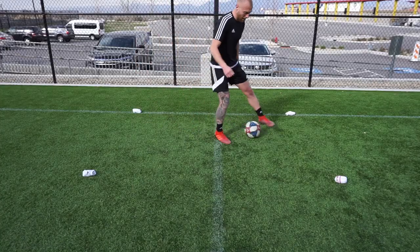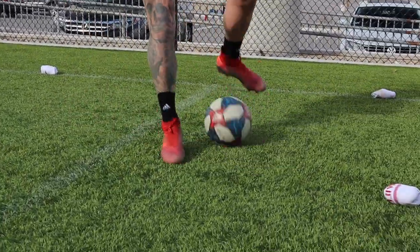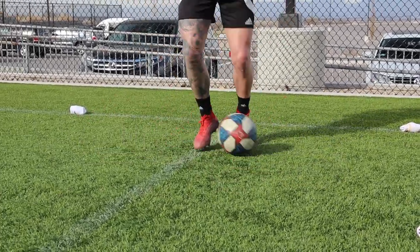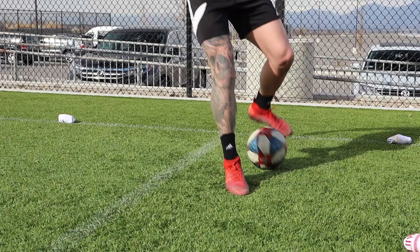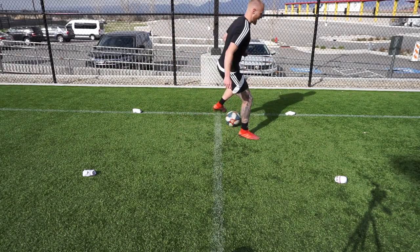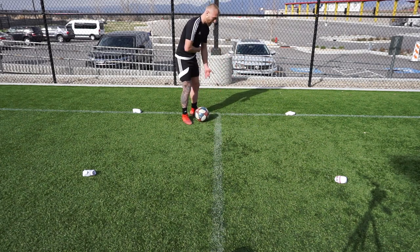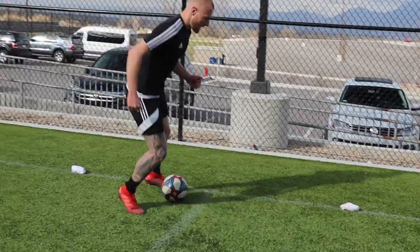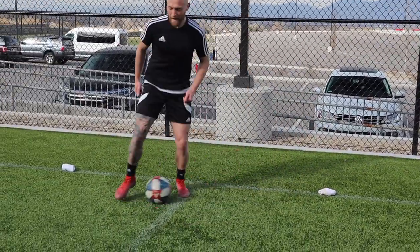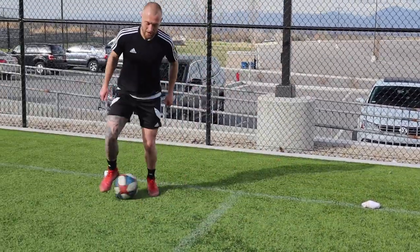Then change to the other side: inside with the left, outside, 90-degree, back in. If you want, change the angle. For example, imagine this is the touchline - I'm going to do a move like inside-inside outside because I'm going down the line, come back in out the other side.